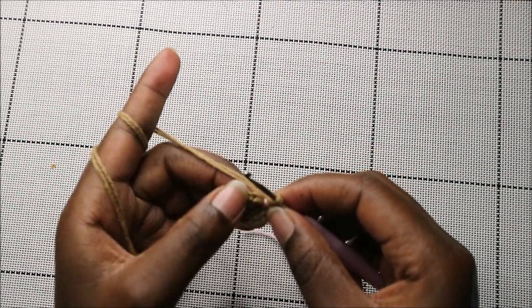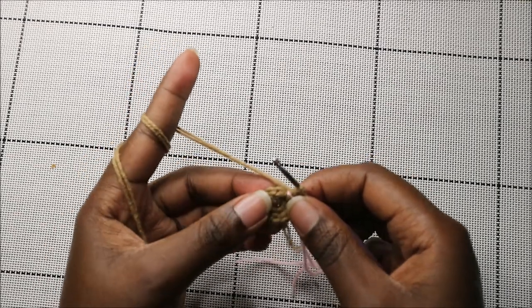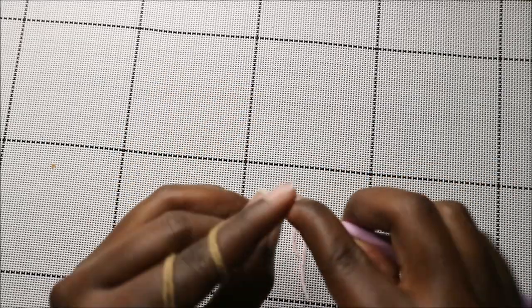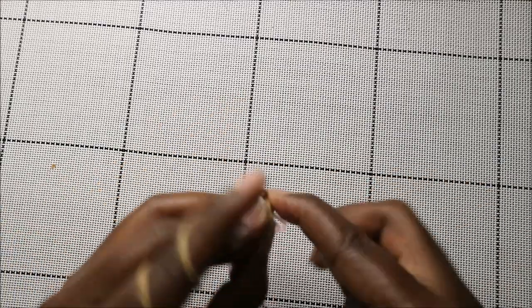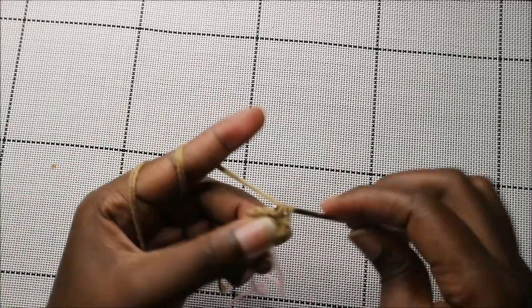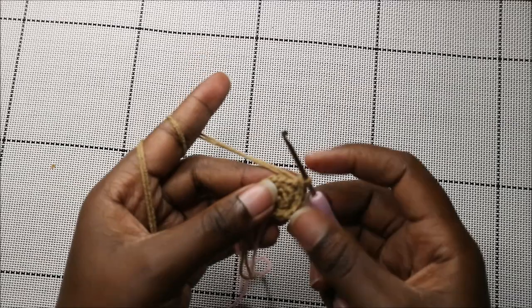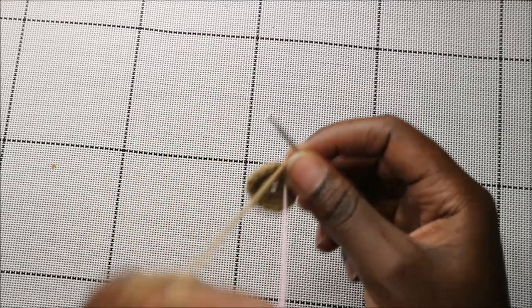Now in our third row we're going to do single crochet then increase, and repeat that all the way around for a total of 18 stitches. So single crochet, then increase in the next stitch, and continue repeating all the way around.